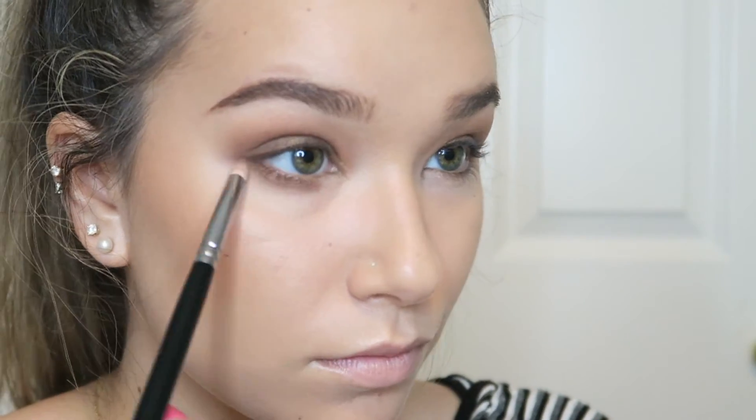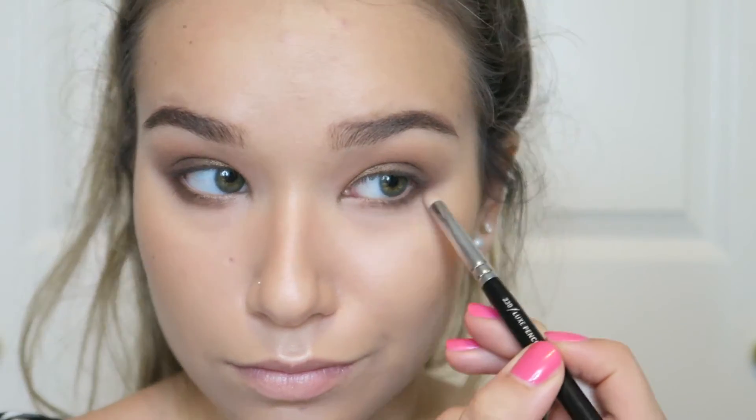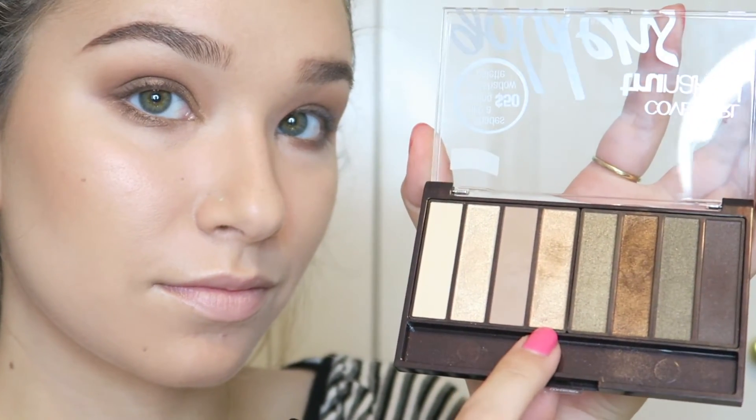Going back in with the coppery brown color on the lower lash line and stopping right at the end of my iris — so about three quarters of my eye. This opens the outer part of the eye a little bit more.